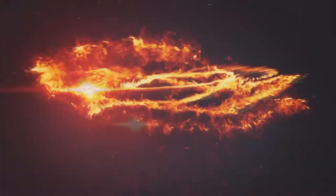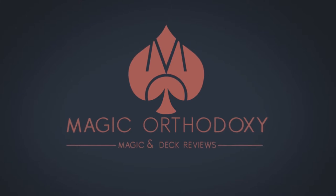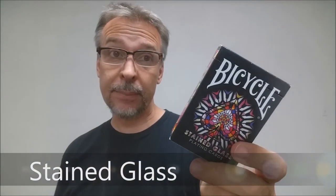Hey everybody, welcome back to Magic Orthodoxy. My name is David and this is the deck review. Today we're going to look at the Stained Glass Playing Cards from Collectible Playing Cards.